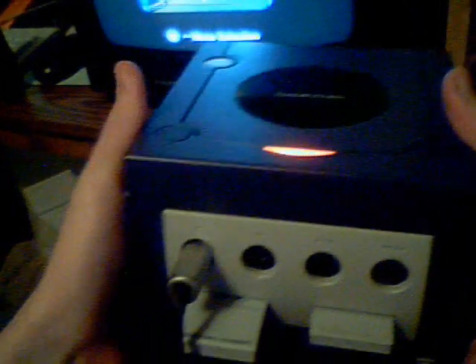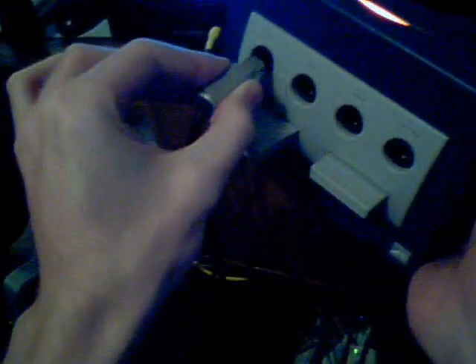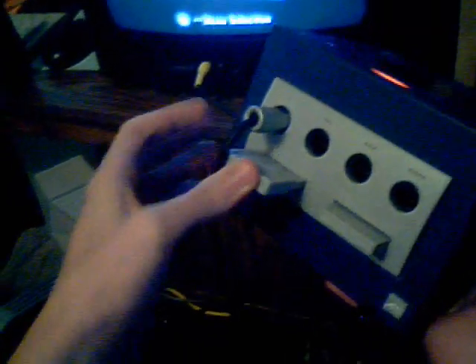Now, make sure a controller is plugged into the first socket. Not the second one, not the third one, not the fourth one, but the first one. Also, you want a memory card in your first slot. Not just your second one — you might want one in your second one for later, but anyways, I hope I'm not confusing you people with all this.